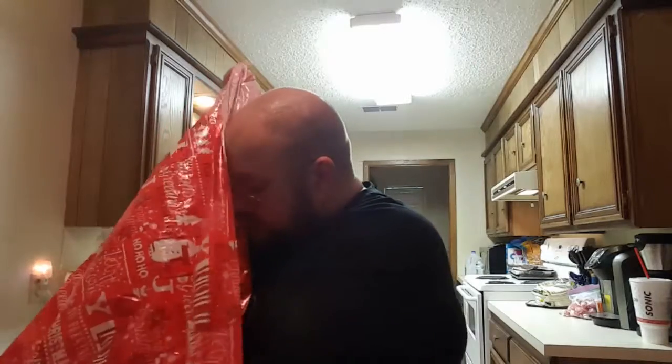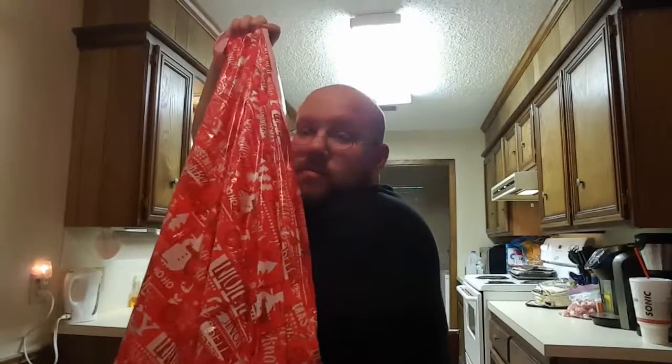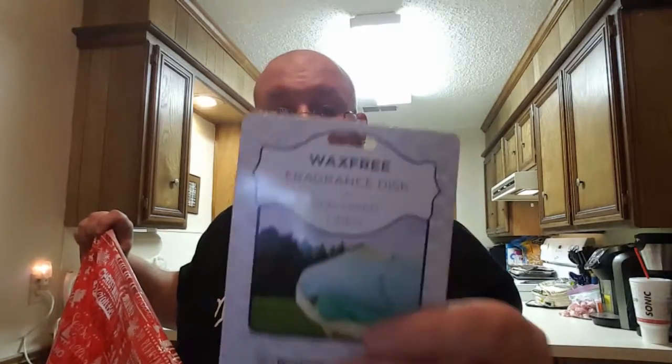This is a fragrance disc. It says to use with an LED warming plate. I wonder if I have to have the LED warming plate to use it. Anyway, it's by Westinghouse. I can't really smell it — maybe the smelliness has worn off. And there's another fragrance disc — it's wax free. It is sun-dried linen. I can't really smell it; I think maybe they've worn down a little bit over time.